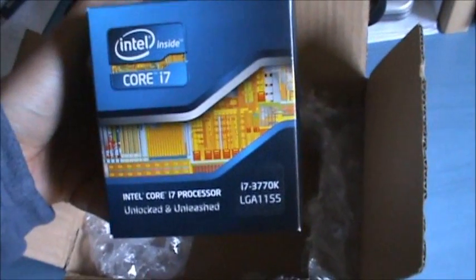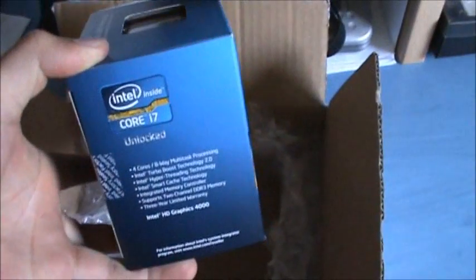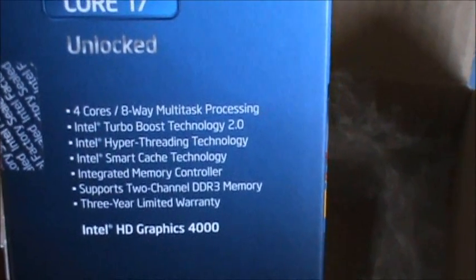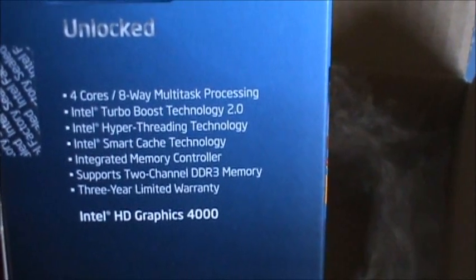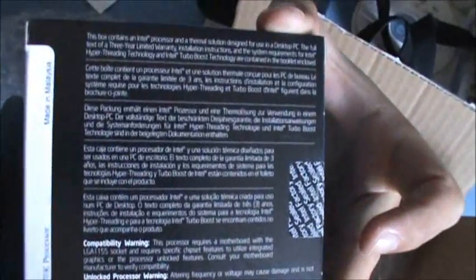Well, I'm not an overclocker myself, but I'm more than happy to have this — this is amazing. 4 cores, 8-way multi-task processing, Intel Turbo Boost Technology 2, Intel Hyper-Threading Technology, Intel Smart Cache, and Intel HD Graphics 4000. This is the newly Intel build — it's a 22 nanometer process.